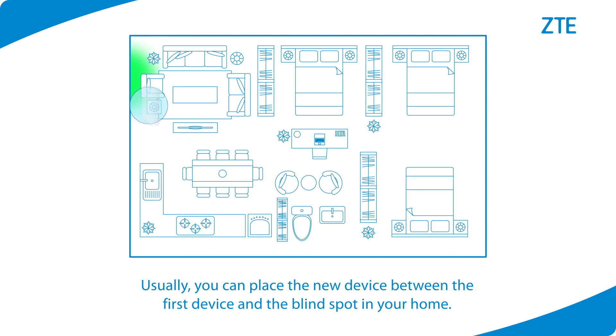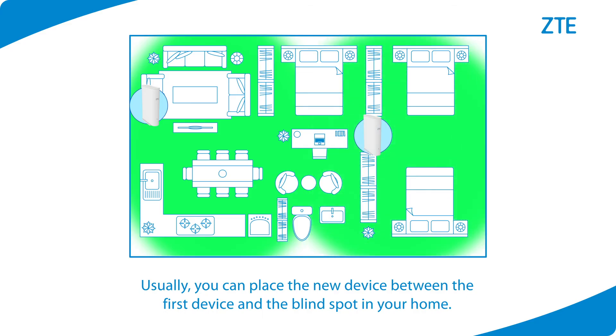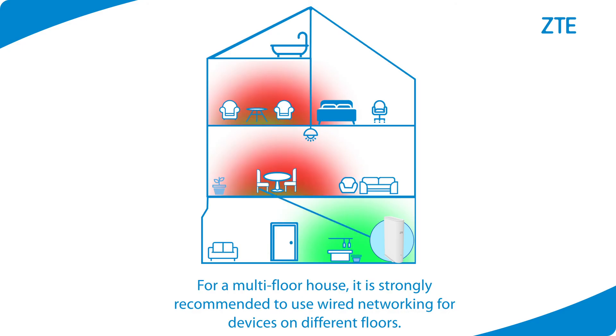Usually, you can place the new device between the first device and the blind spot in your home. For a multi-floor house, it is strongly recommended to use wired networking for devices on different floors.